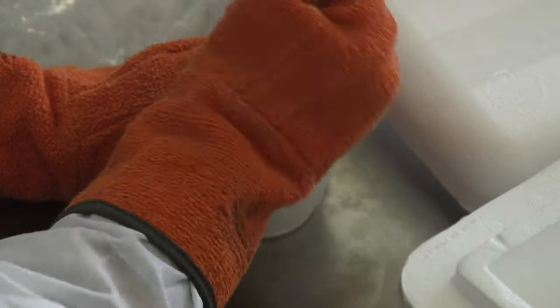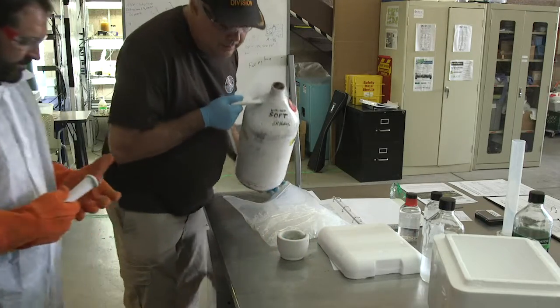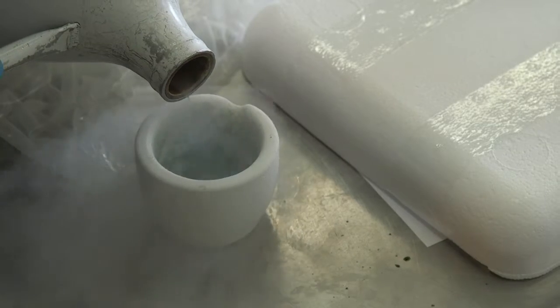Let's see how it's going. Oh, it's getting to a powder — good. A little more.